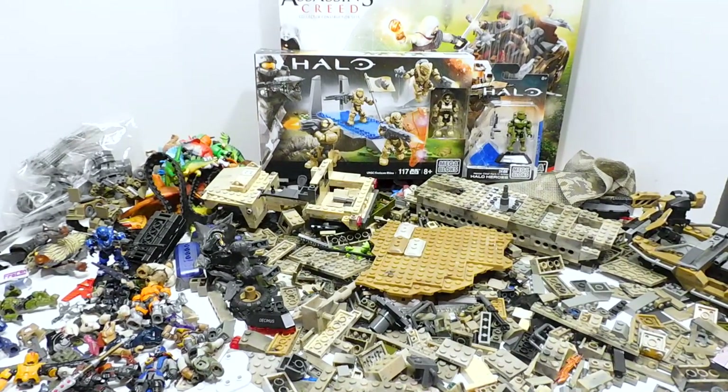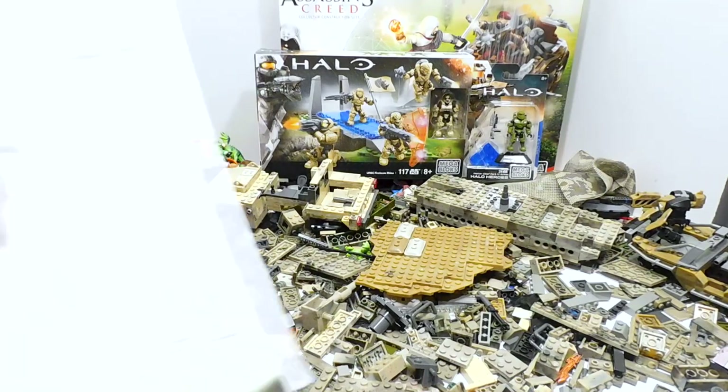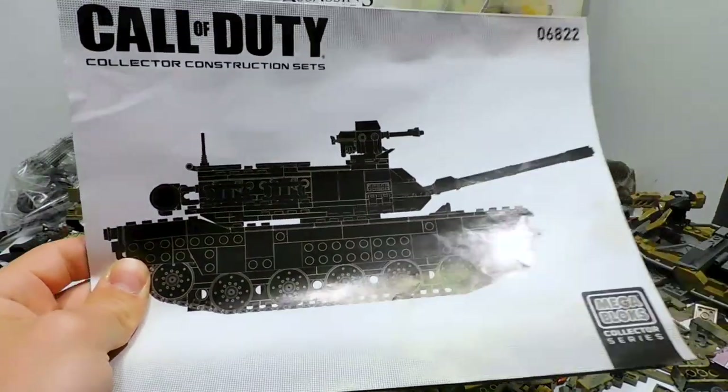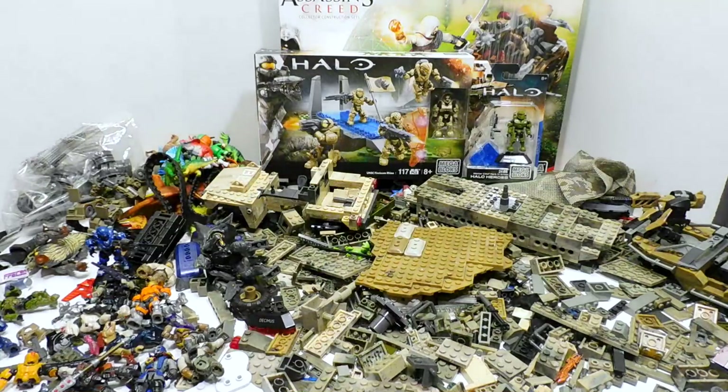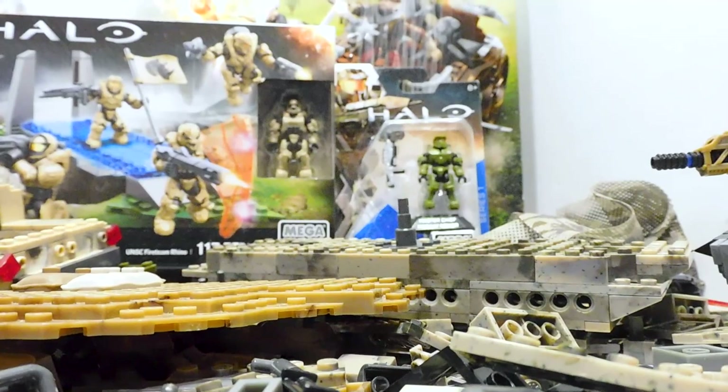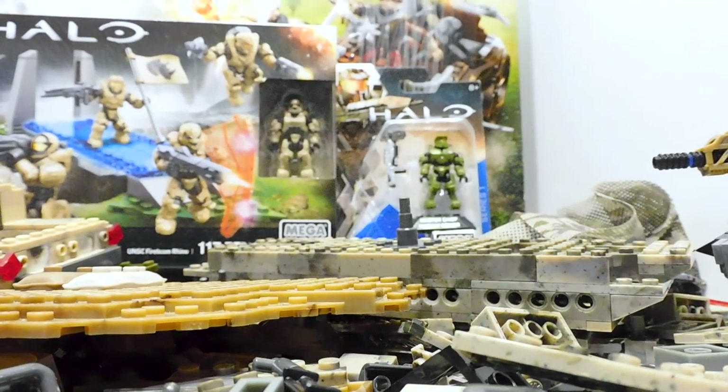I'm going to be sorting through these pieces for a while. I'd like to get this tank built - I think I've got all the parts - so I'm going to do my best to get that thing put together. If I can get the tank built, that'll be pretty cool. Thanks so much for watching. If you enjoyed this video, please leave a like and consider subscribing. See you next time!